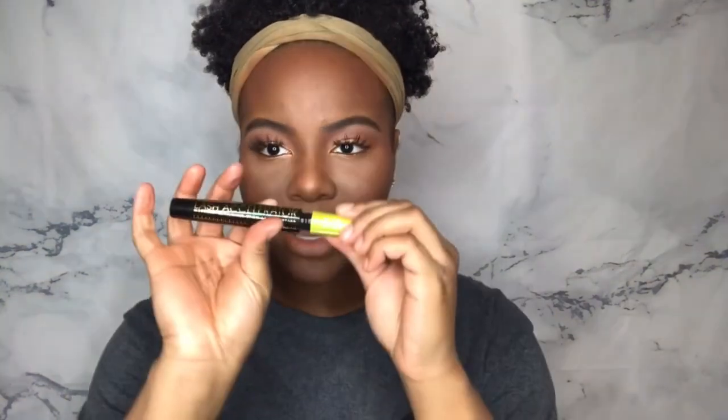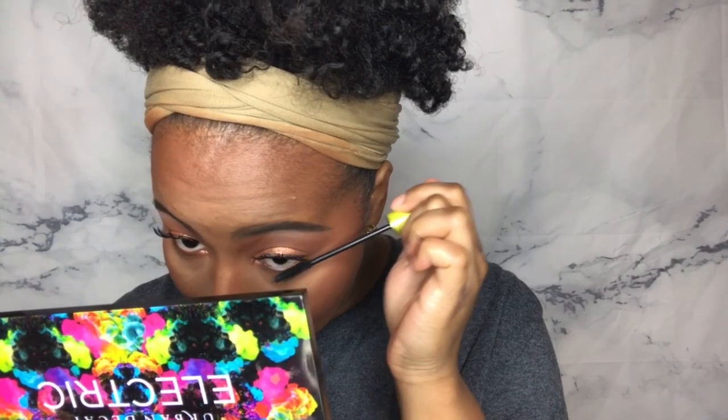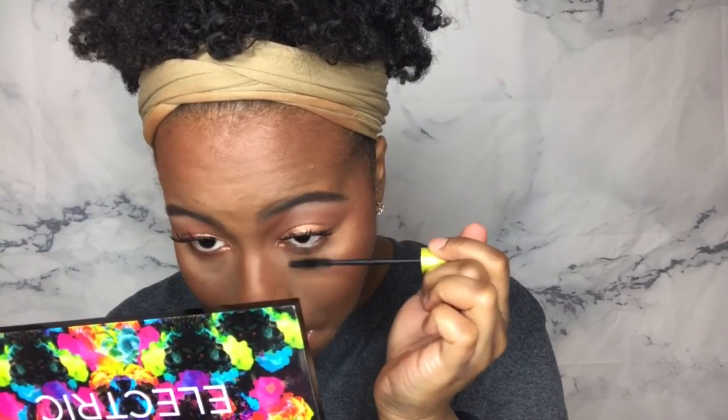Alright, so there are the eyes. Now I'm just going to pop on some bottom mascara. I'm going to use the Rimmel Lash Accelerator — this used to be one of my favorite mascaras back in the day. I had to pick it up again because I remember watching some of my old videos and wondering what I was using on my bottom lashes, and it was this. Alright, so there's the bottom mascara.